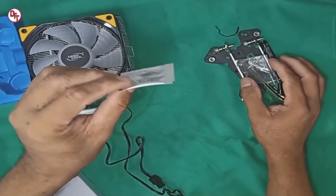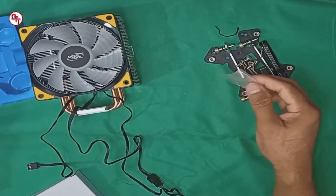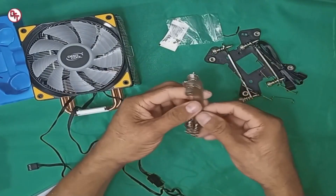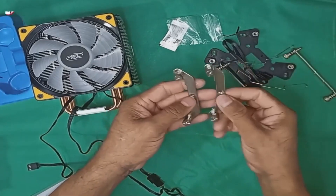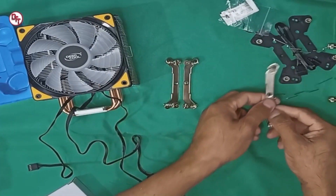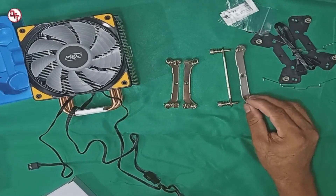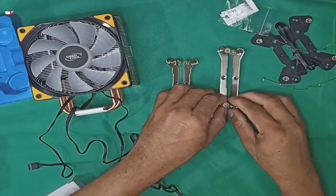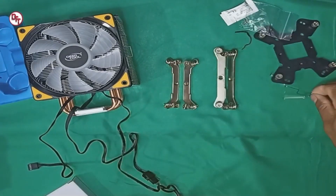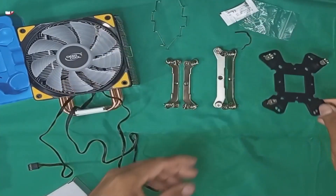May kasamang thermal paste, ilalagay sa processor. Ayan, ayan yung pan-lock para dun sa bracket nyo mamaya. Pan-lock dyan, sabutas na yung sa gitna. Ayan yung pang Intel na bracket. Ito naman yung sa AMD, medyo mahaba, para sa AM4 socket. Tapos ito yung cable. Ito yung pin - yung bracket para sa fan, additional fan kung mag-extra. Tapos ito yung back panel.